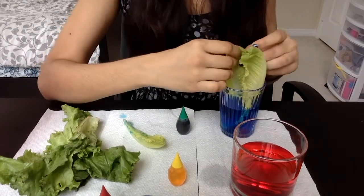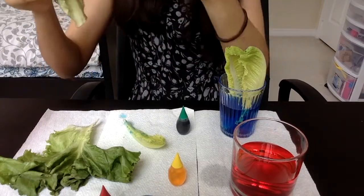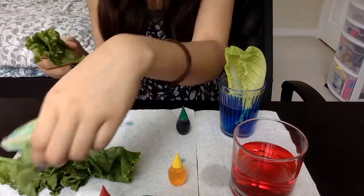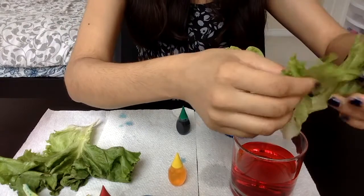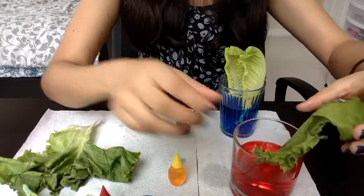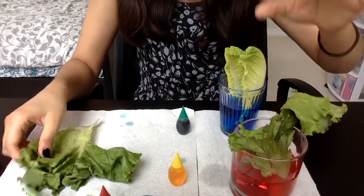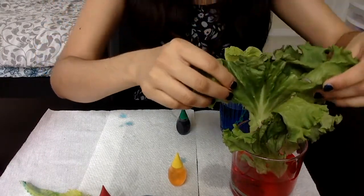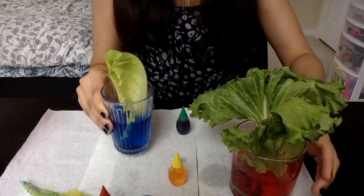I might get rid of the smaller leaf because the larger leaves will have a nicer effect. Then I'm going to do the same with my fresh lettuce — just tore it a bit. Don't eat this once it's been dipped in the food coloring. I'll place the fresh lettuce here; it's quite a large leaf so hopefully it works really nicely. That's the first step of our experiment.